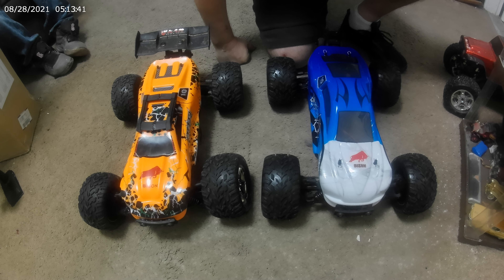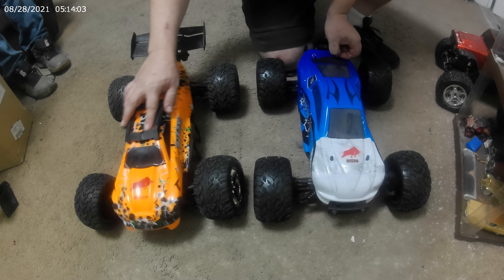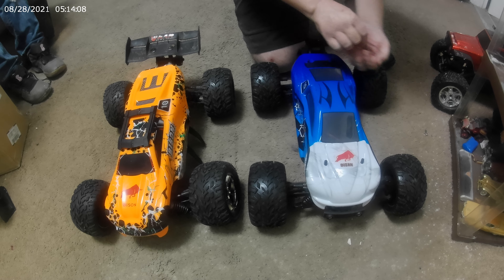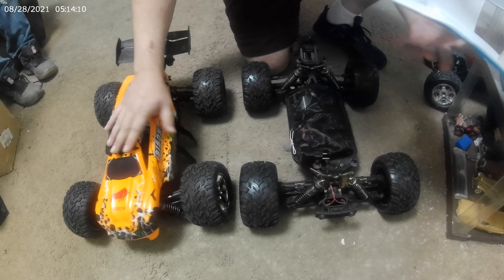So let's take a look underneath, guys. Both of these come with headlights, I believe. Yes, headlights and taillights. They don't work when you hit the brakes or anything like that - they're just on. I'm not sure about this one; I haven't read the manual or anything, but I know that for this one.